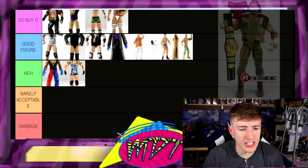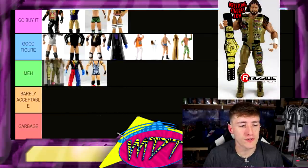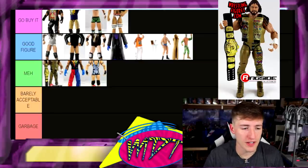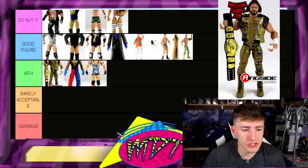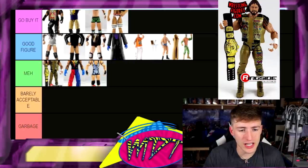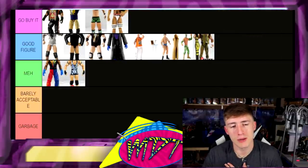Next up, Elite 23 Macho Man — this is a solid figure but it doesn't do it for me. A lot of people love this figure but I'm not in that boat. I'm just not a fan of this specific Macho Man gear for whatever reason. I'm going to put him in Good Figure — I know it's kind of dumb that I have Brodus Clay above Macho Man, but that's on me.